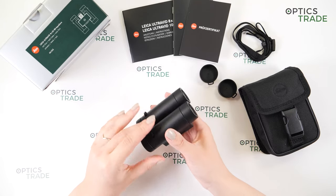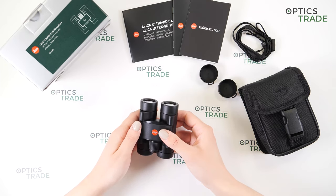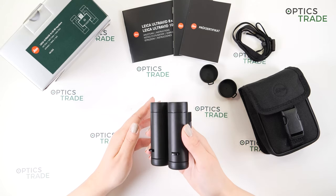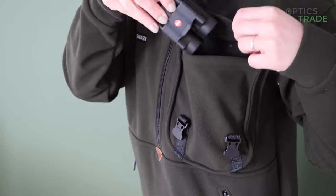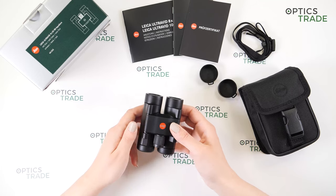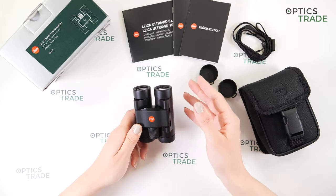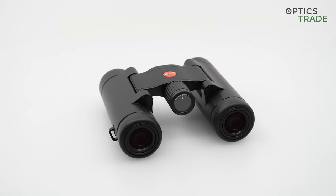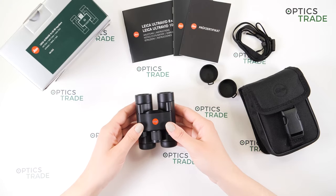These binoculars are ideal when size and weight are important — if you're traveling, hiking, or on a safari, in all situations where your binoculars shouldn't bother you. You can easily put them in your pocket or bag. These are also great as birdwatching binoculars. However, because of the 8x20 configuration, these can only be used during the day — at night, dusk, or dawn, they won't be of great use. I would also say these are perfect as a gift to your significant other — they are premium and really sophisticated.